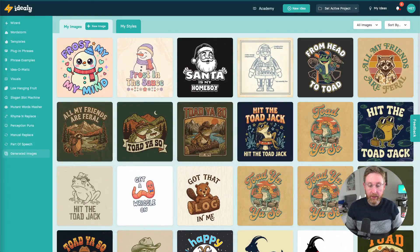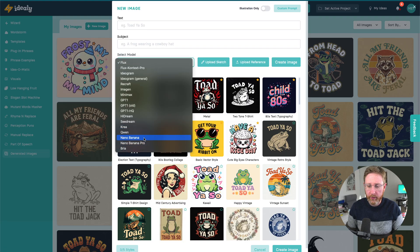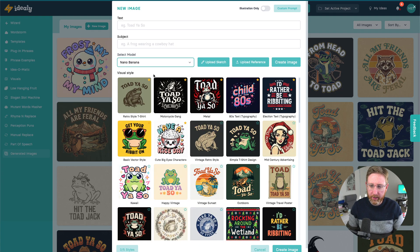Hello! Yesterday Google launched Nano Banana Pro, their latest AI image generation model — probably safe to say the best current AI image generation model. I've been playing around with it and we've got it inside Ideally. I just want to do a quick video to run you through how this works, what it's good for, and give you some demonstrations of how to get the most out of it. Nano Banana Pro is an upgrade on Nano Banana, their previous best model, and certainly one of the best AI models especially for interpreting sketches.